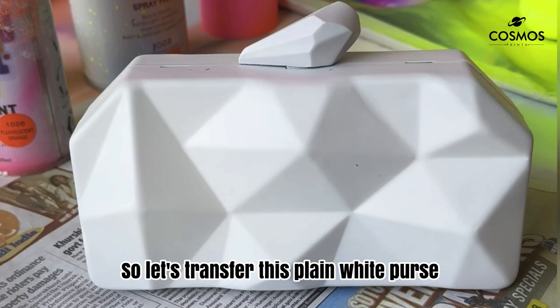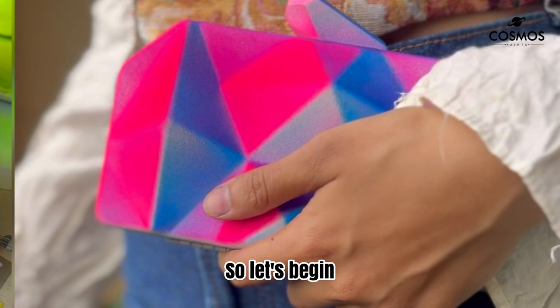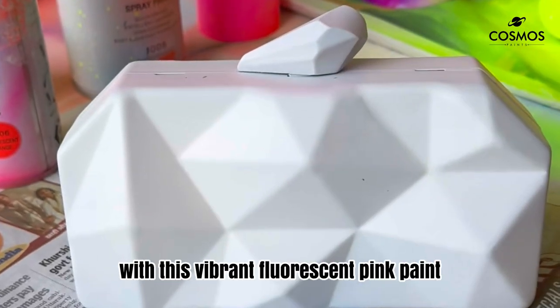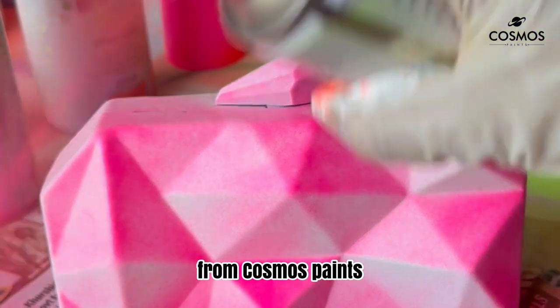Let's transform this plain white purse into something beautiful. Step one: we are going to add a pop of color with this vibrant fluorescent pink paint from Cosmos Paints.